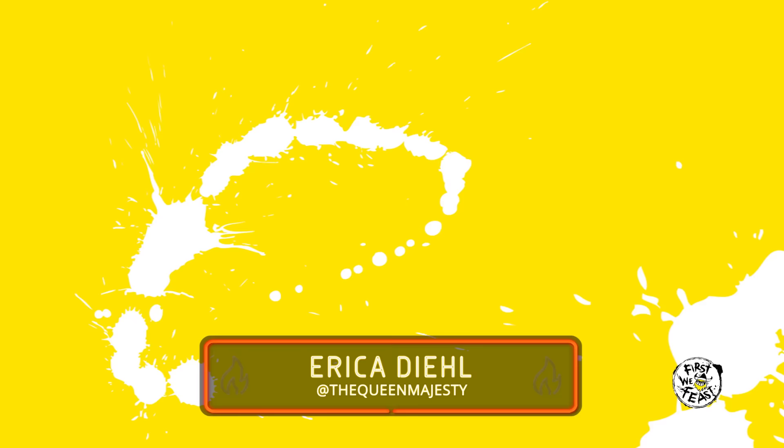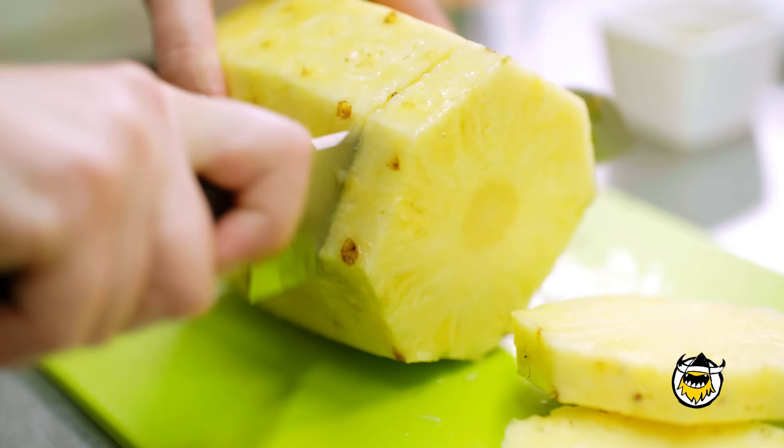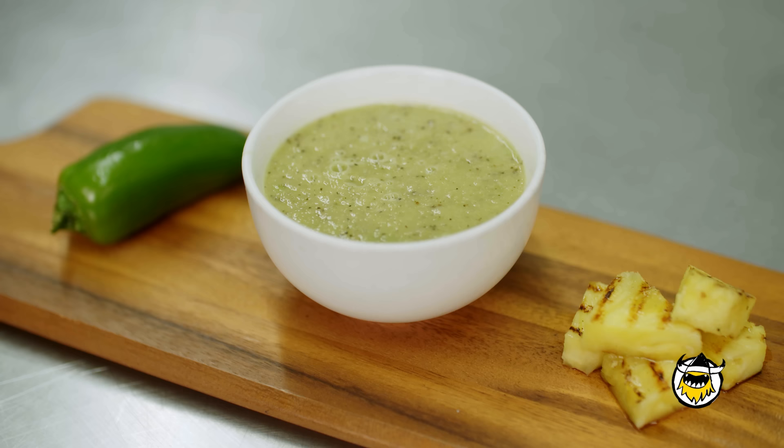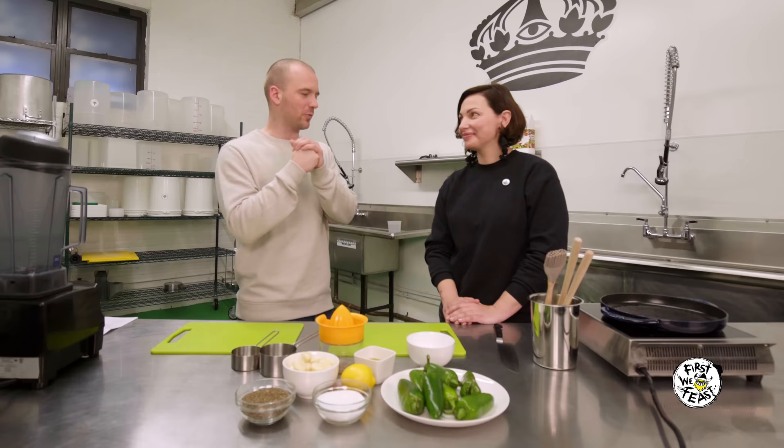She's the mastermind behind a pair of Hot Ones classics, including one of my favorite sauces of all time, the Scotch Bonnet and Ginger Sauce. We're here to get the hot sauce making commandments from the queen herself. We're going to be doing two sauces today: a grilled pineapple and jalapeño sauce, and for the more advanced viewers out there — you know who you are — a Sicilian scorpion pepper sauce. But before we get it going, how did you get into the hot sauce game?